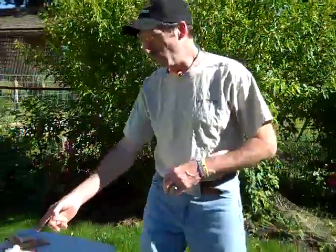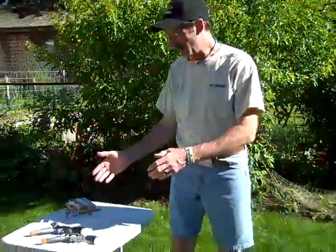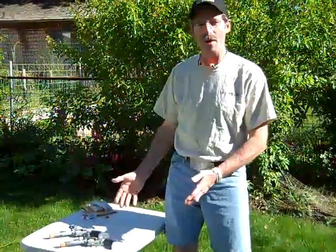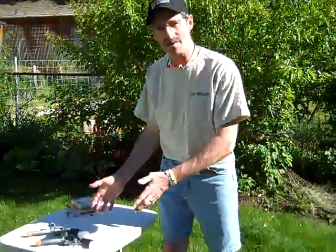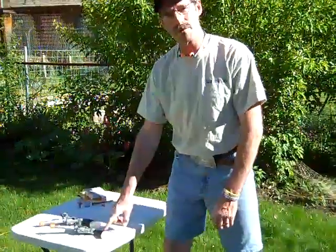Hey, Hickok45 here. Gonna do something a little different today — got a couple of Ponyboy double actions here. I haven't lost the Auto Ordinance religion, but my friend Dork from Tyrone Grips sent these to me to give a little review. Y'all know that I prefer Tyrone Grips on all my firearms, but I've never shot these before — I've seen them in gun stores and held them, but they didn't have the Tyrone Grips on.